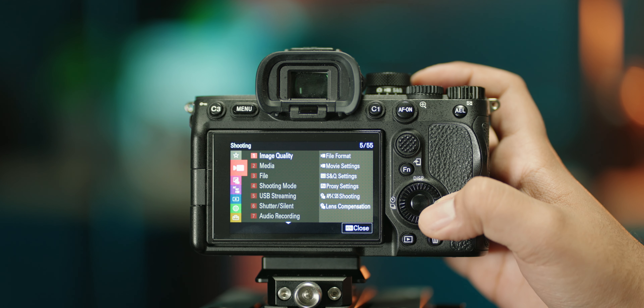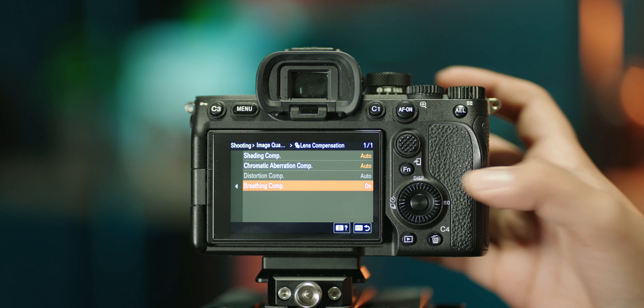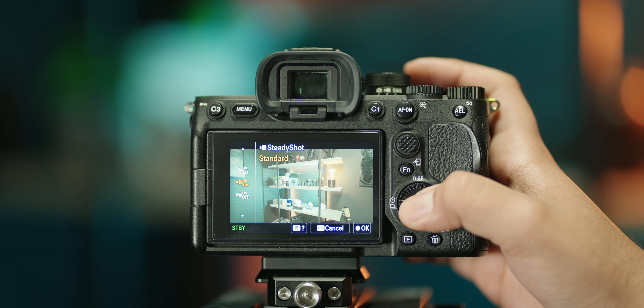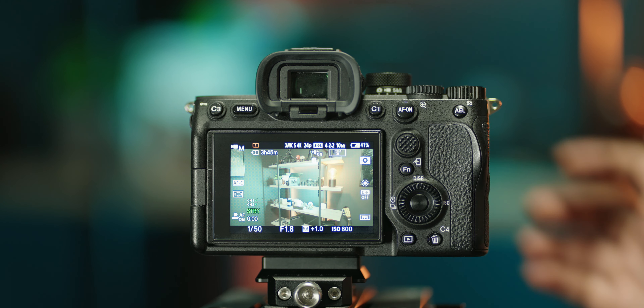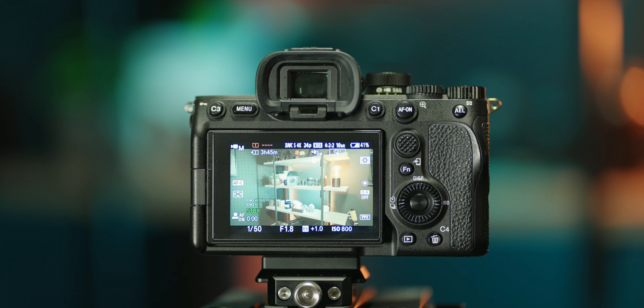I also always have focus breathing compensation turned on — if my lens supports it, it just works in the background and I don't see a downside. When it comes to stabilization, I usually have it in the standard setting when I'm on a tripod, which is most of the day, but I have a shortcut to switch it to active right in my function menu. As soon as I pick up my camera from a tripod to go handheld, I quickly switch it to active so I get the best of both worlds.